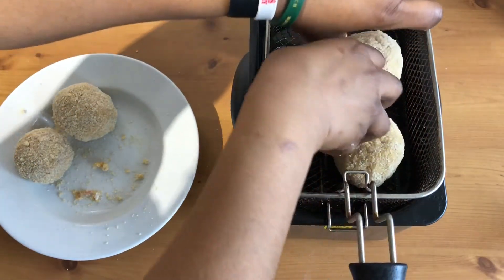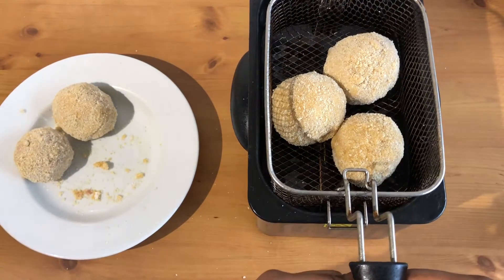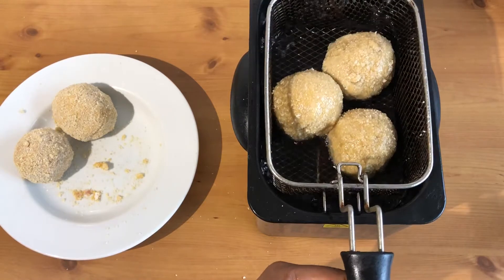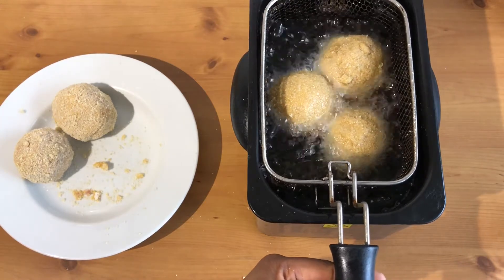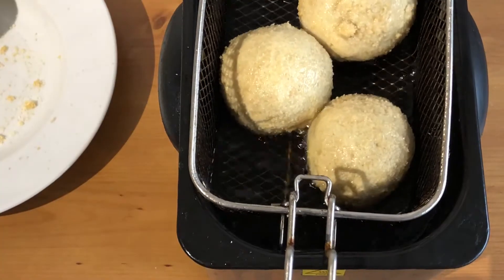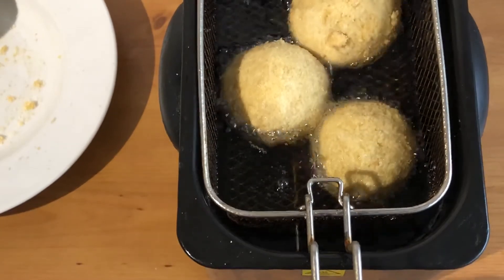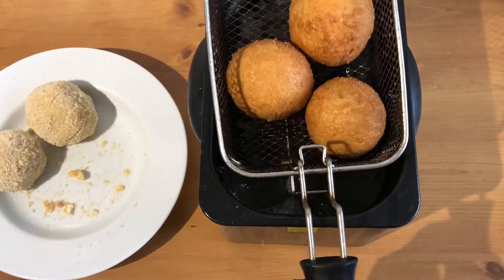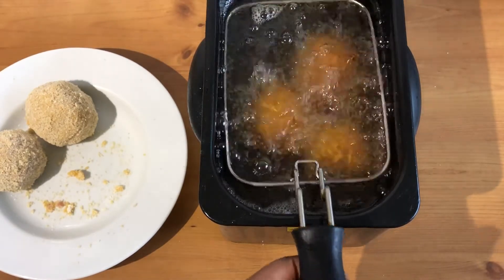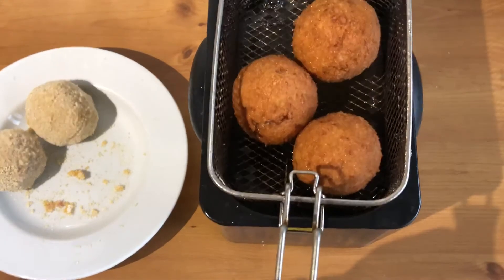We're going to fry these for about three to four minutes now. You don't drop things like this — you have to go gently while dropping stuff into hot oil. Oh, how beautiful it's coming — looks so good! I'm going to put that back; I don't want it to soak up oil. I'll leave it to brown out a little bit more.